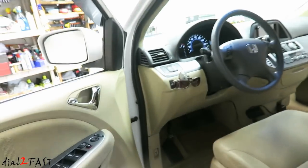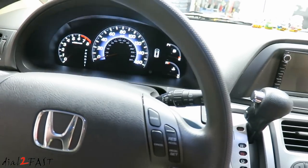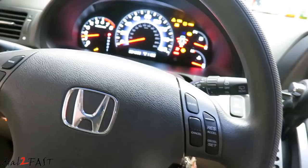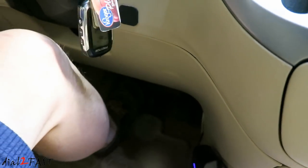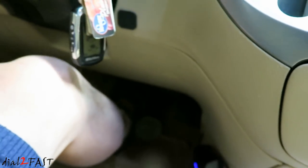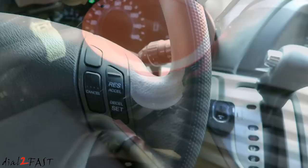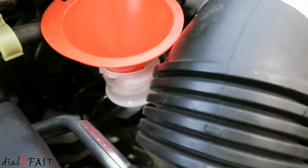Now we'll get into the car, start it up, and pump the brake until it's nice and firm. After about seven pumps I can feel it — it's nice and firm now. Shut off the engine. You should notice the fluid level has gone down, so go ahead and top it off until you reach the max line.